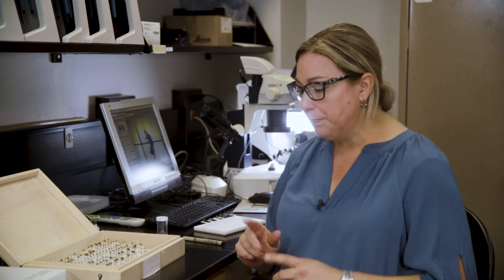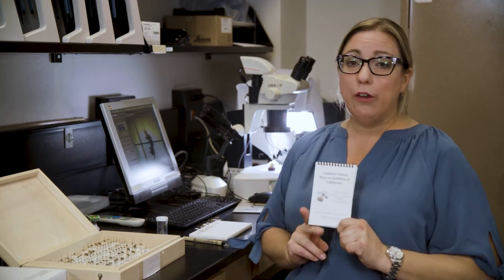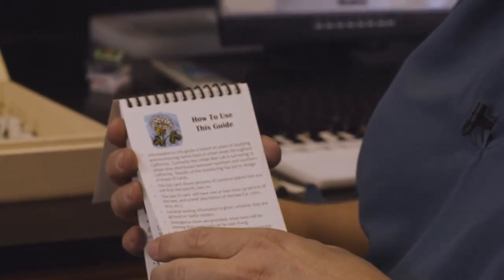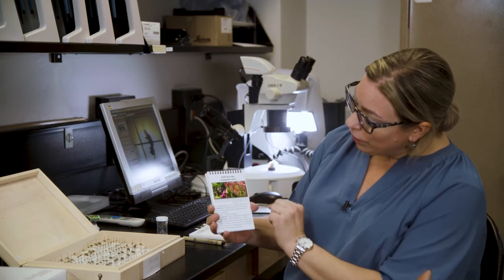Now what I want to go over with identification is some of the main characteristics you can use to group bees. I'm not going to go into the finer points of identification because there are many characteristics we look at in a dichotomous key. Here is a pamphlet that I made for a citizen science project in California, and it has information you can prepare for your students to help them group bees in the field, especially if they're doing observational sampling.